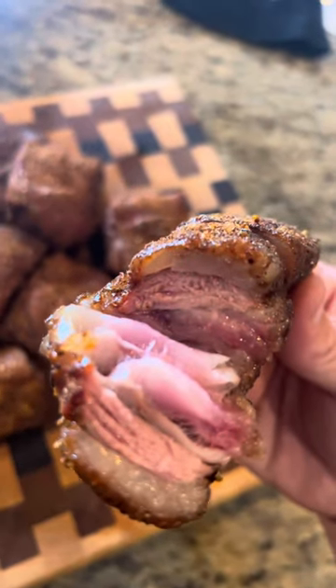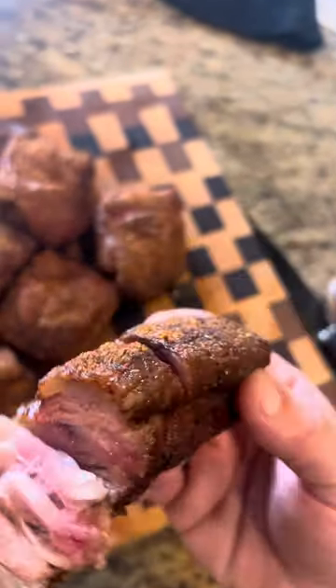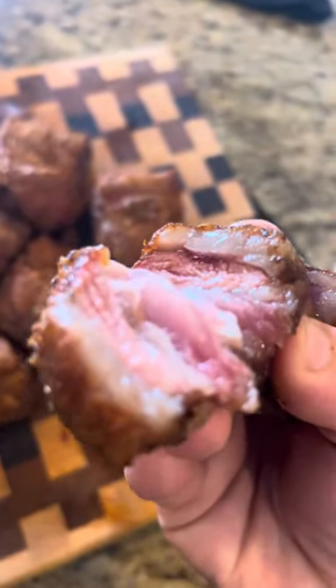These things are nice, they're juicy. Let's take a look at that cross section — plenty of juice in there. Now we'll just go for that bite. Smoky, tender — and that's where it's at.